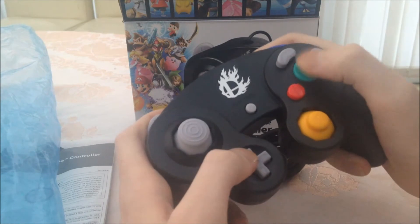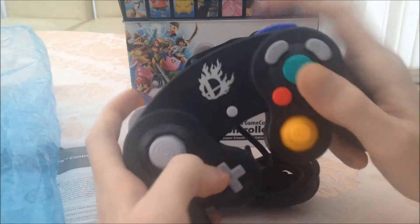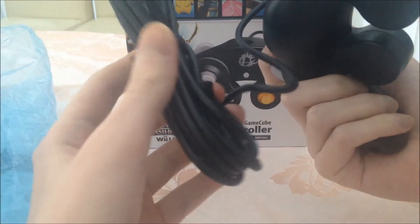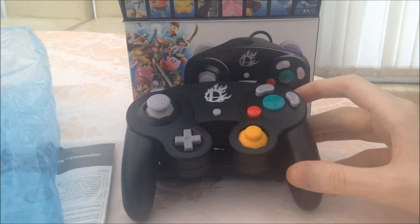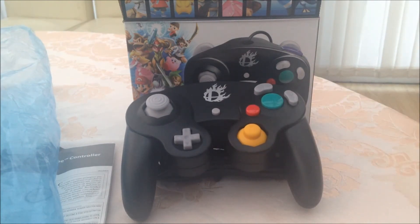The buttons are really new so they're still quite clicky — it's really good overall. Nice long wire as well. But yeah, that's just a quick video to show you the controller itself, so thanks for watching.